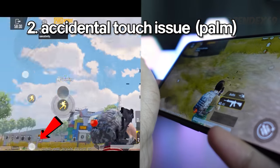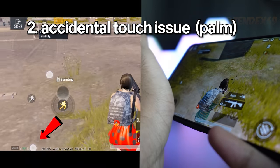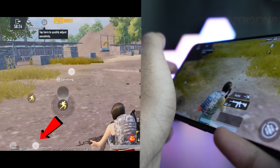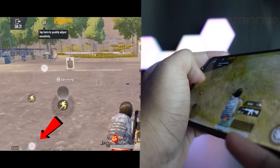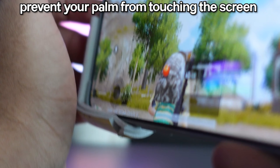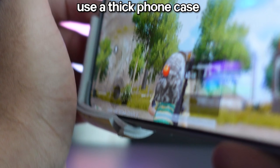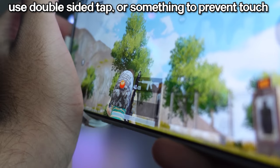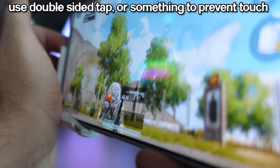The next issue is touch problems. One of the most common is accidental touch — your palm is most likely touching the bottom edge of the screen, which also registers touch and sometimes might move your joystick. To fix this issue, avoid your palm from touching the bottom edge of the screen, or use a thick phone case, or put double-sided tape near the joystick area, which will prevent your palm from touching the display.